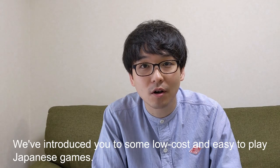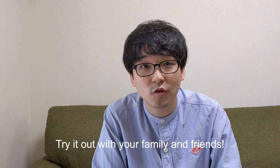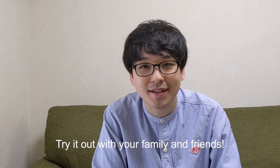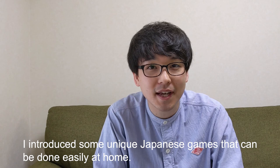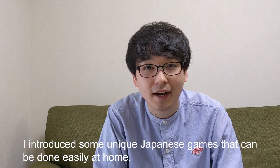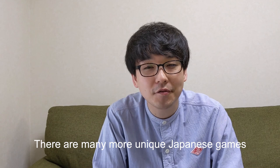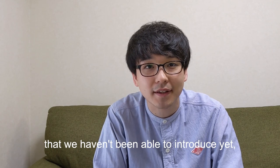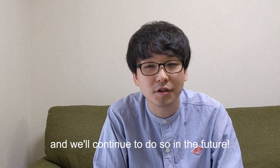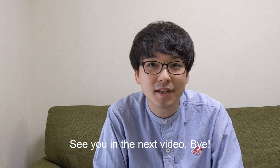What did you think? We've introduced you to some low-cost and easy-to-play Japanese games. Try them out with your family and friends! In a previous video, I introduced some other unique Japanese games that can be done easily at home — please check that out too. There are many more unique Japanese games we haven't introduced yet, and we'll continue to do so in the future, so please subscribe to the channel. See you in the next video!